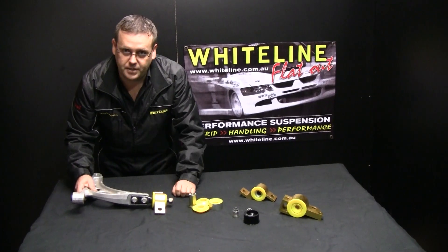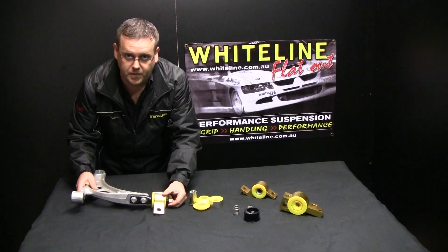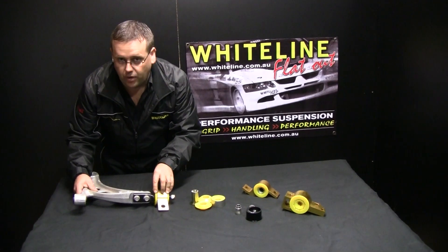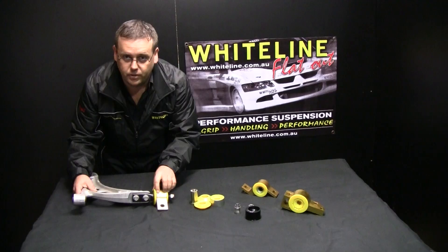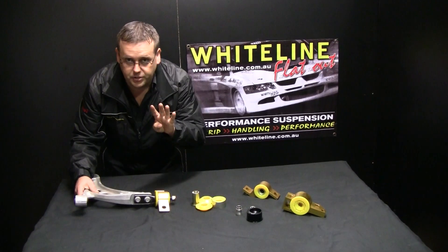The benefits that we've added: we have changed the anti-geometry, we've relieved some of that friction from the OE-manufactured vehicle and components, we've added caster, we've removed the compliance of that OE bush, and we've also rectified the misalignment through that rear pin through the bush. So four features in that kit — one part number, four features.